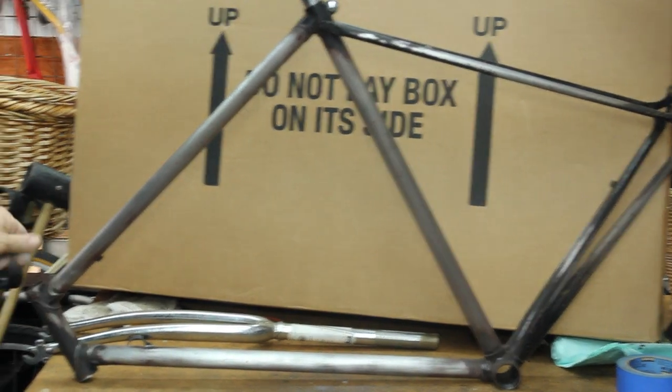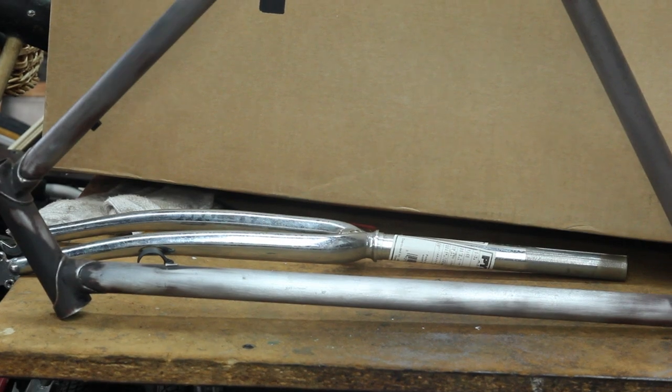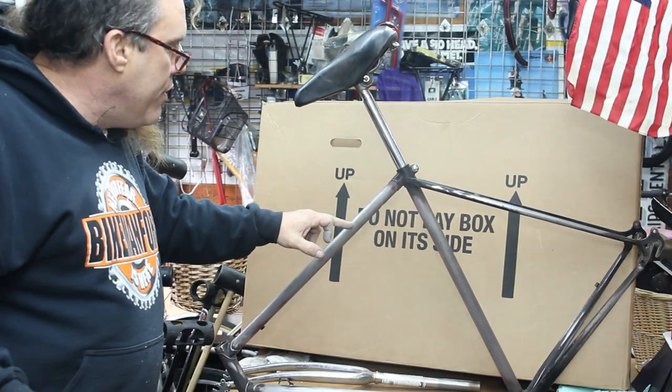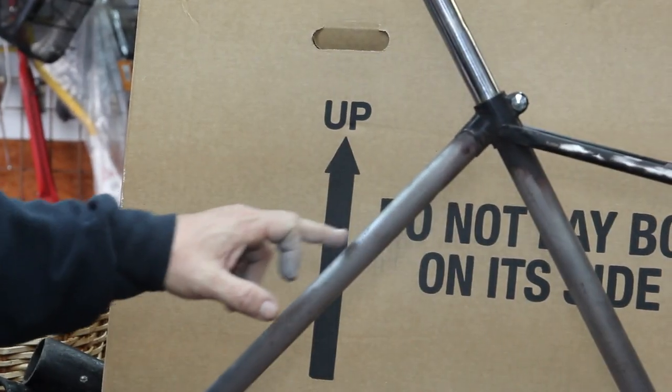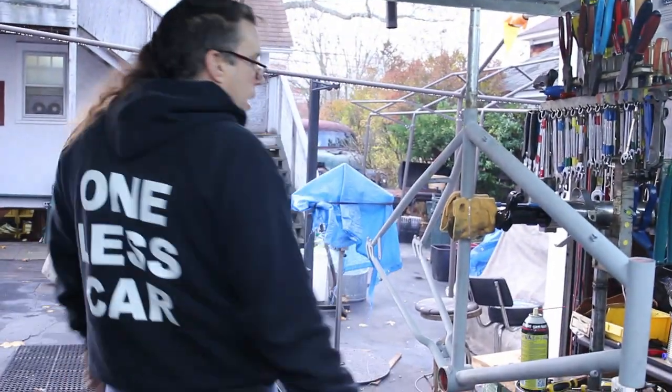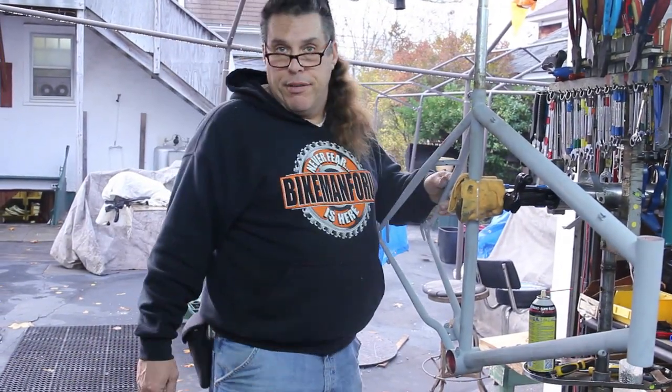The thing about going down to bare metal is you got to be real careful — after you get down to bare metal you got to give it a little shot of primer, or at least that's the way I play it. Because it's very difficult to get those rust spots out. I just don't see going down to the absolute bare metal if you don't have to.